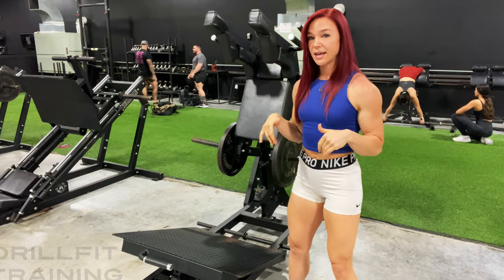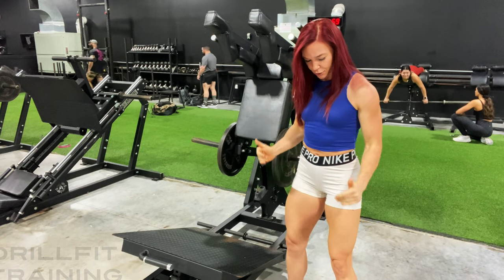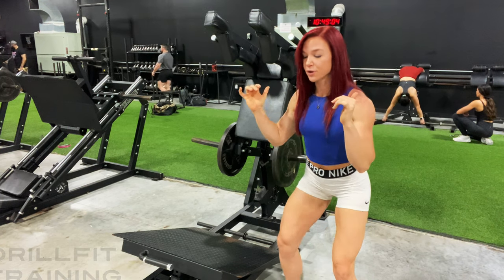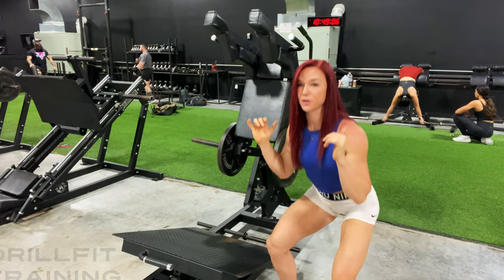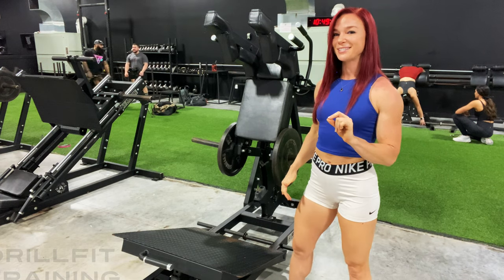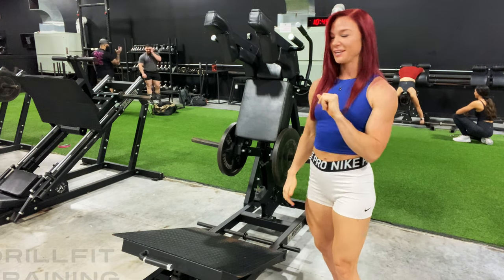If you look down at your knees, your knees are going to line up somewhere between the balls of your feet and your ankles. If your knees are in line with your ankles, that is perfectly okay — you're getting a great squat. It's going to be a little bit more posterior based.